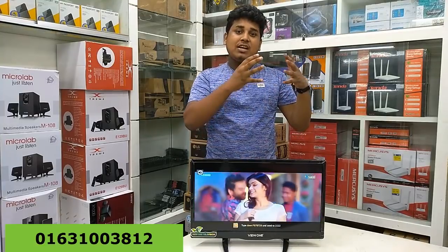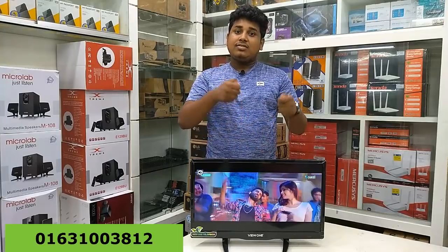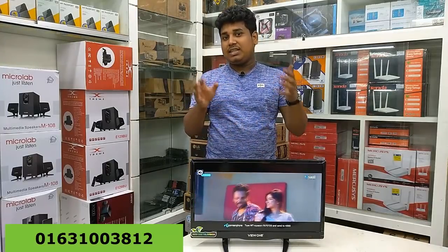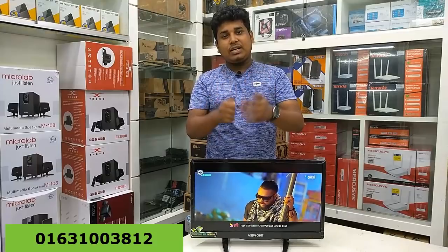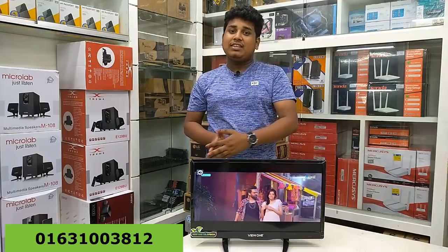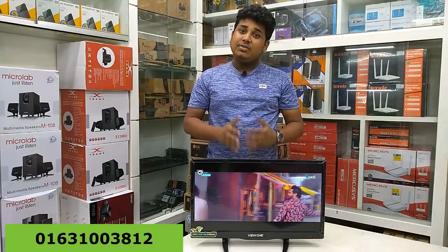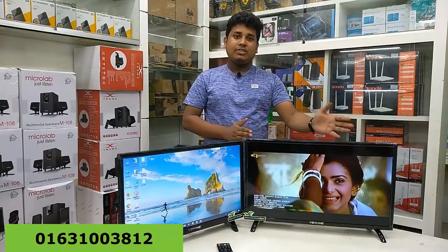If you are a TV sound box user, you can control the sound box and the sound speaker. The price is 5,500. You can buy the V1 brand from R1 Computers, Albona Plaza, or Multiplan Center. This TV comes in 22 inch and 24 inch sizes.